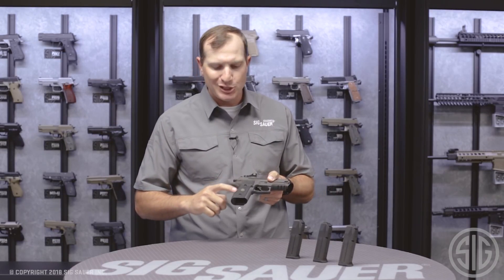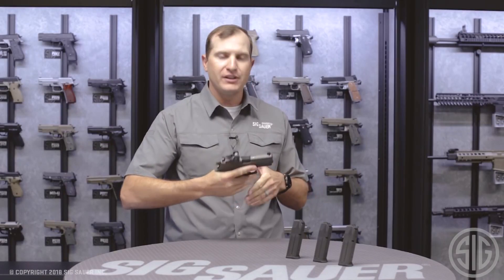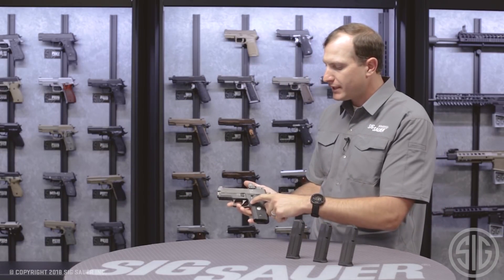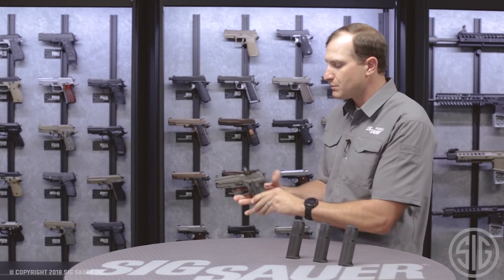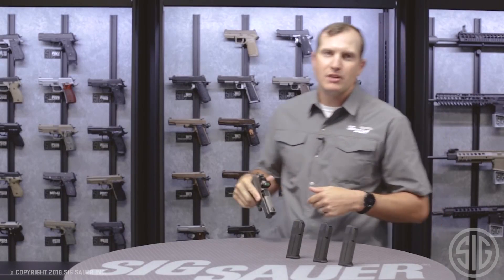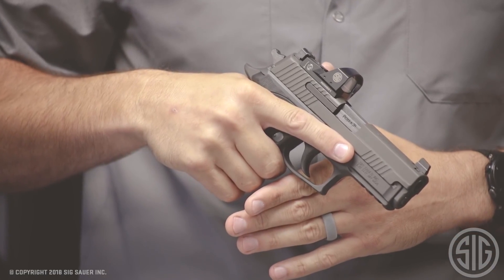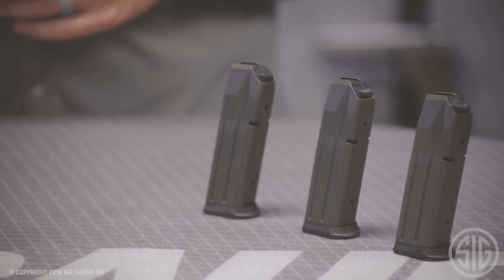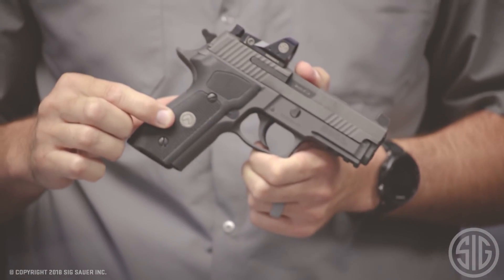We've got custom G10 grips with that great Legion medallion right in the middle, and it just feels good to hold. On the other side, you've got your suite of controls: mag release, slide release, and decocking lever — all nice and subdued, not intrusive, very ergonomic. The P229 Legion RX is available in three calibers: 9mm, .357 SIG, and .40. It comes with three magazines, and of course it always comes with that Legion medallion right in the center of those G10 custom grips.